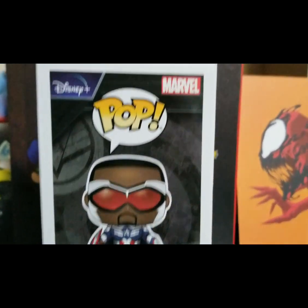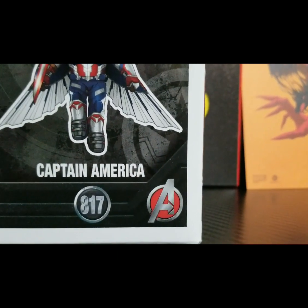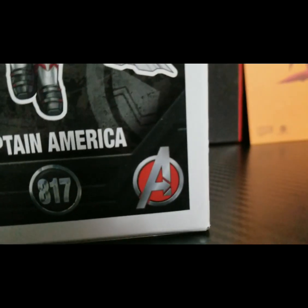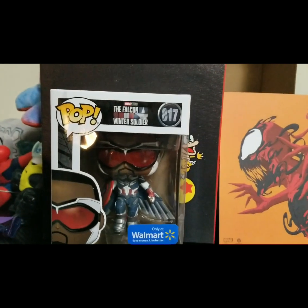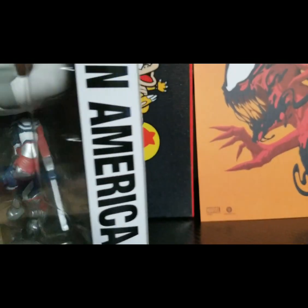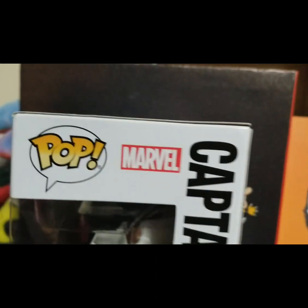Now that we're at this side, it has a full body picture, and it says Captain America, number 817, out of all of the Avengers or Marvel Funko Pops. On this side it also says Captain America with a little head picture, and it says Pop Marvel.